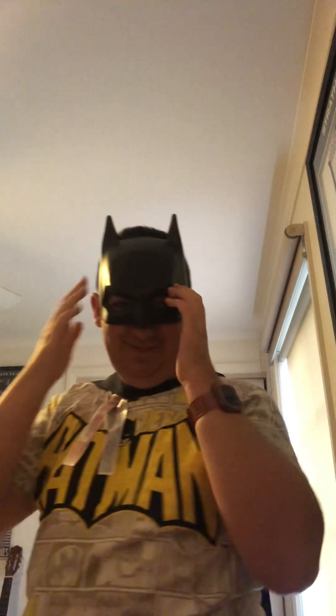Do I look good? Yeah, thanks! Now all I can do is I can use my fist out like this and then do a big punch.